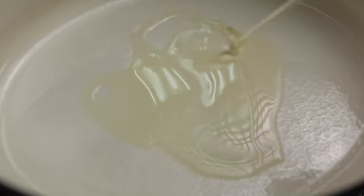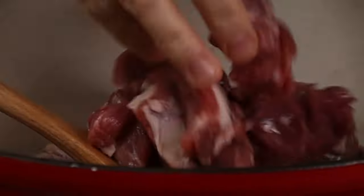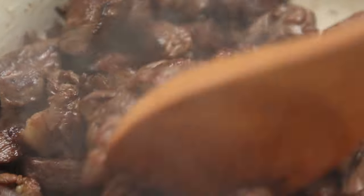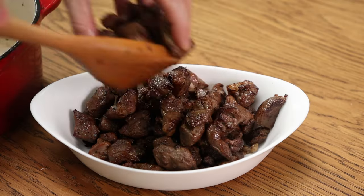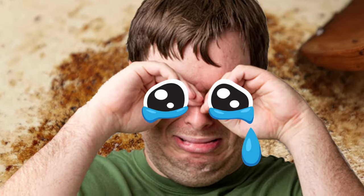Heat the pan or casserole dish on medium high and add a touch of neutral oil. Get the meat in there, whichever size you chose, and brown it well all over. Do not let it sit and stew in its own juices and don't let it burn. If you've done it right, it'll be nicely browned and you'll have a nice bit of fond on the bottom of the pan. If you burn the bottom of the pan like I see many gurus on here do, then rather wash out the pan before continuing — it's to avoid tears later on.